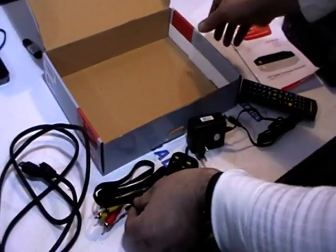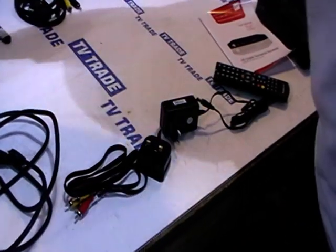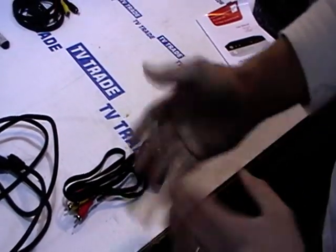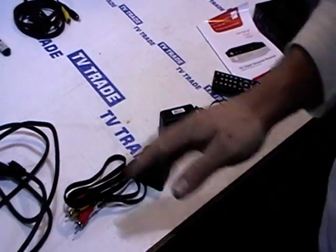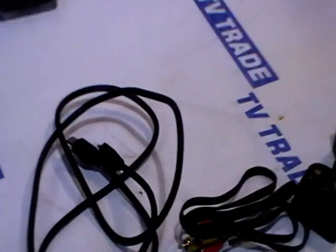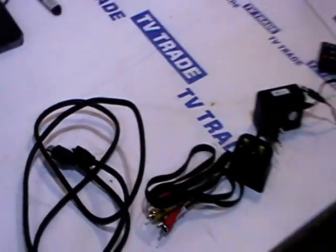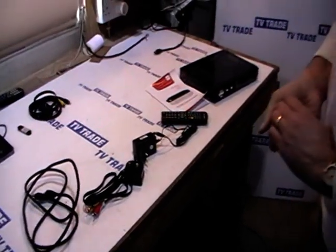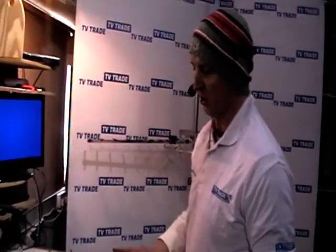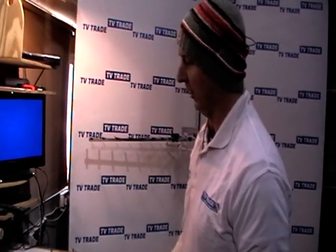It just comes with this RCA or composite lead here, which is for connecting the box to a standard definition television. And also we're giving a HDMI lead, which you see in front of you here as well. That allows you to plug this box into a high-definition television, which is particularly important for something like RTE2, which is currently being broadcast in a thing called HD Lite.